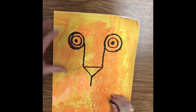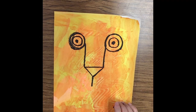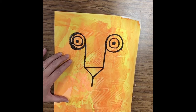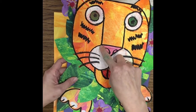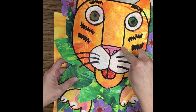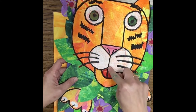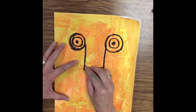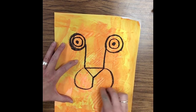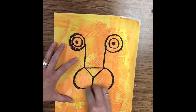Now we're going to go back down to the nose again. You can stop this whenever you need to, to get caught up to what I'm doing. We're going to do two kind of partial circles — not a whole circle, just maybe a little over half. We're connecting the top of the nose right here down to the bottom of that line we drew earlier, connecting on each side. I'm just going to go back in and darken a little.